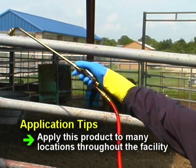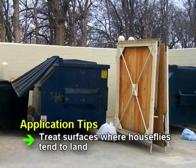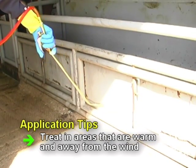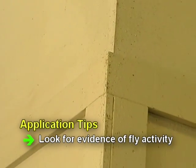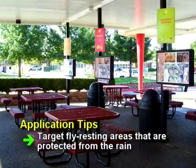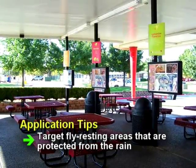Apply the product to many locations, spraying just to the point of runoff. Remember that houseflies prefer warm, still sites for resting, so look for sunlit areas and avoid treatments to cool or windy locations. Look for evidence of fly activity such as specks or dirt to identify favorite resting spots for treatment. And if possible outdoors, target areas where flies like to rest that are protected from the rain for longer residual protection.